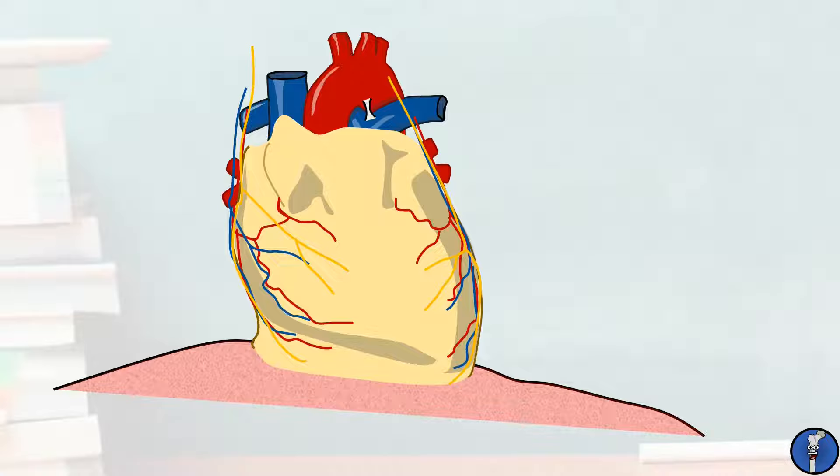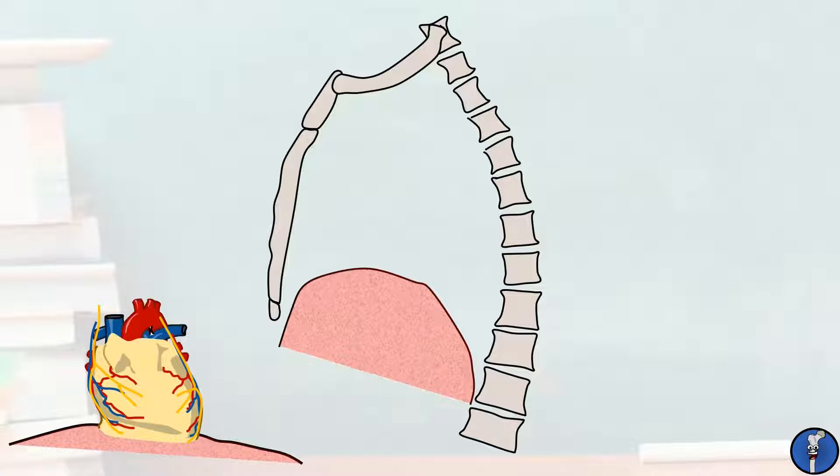The most unique of these connective tissues is the pericardium, which encloses the heart on all sides from the roots of the great vessels downwards. The pericardium is composed of two main layers, the innermost of which can be subdivided into two more layers.